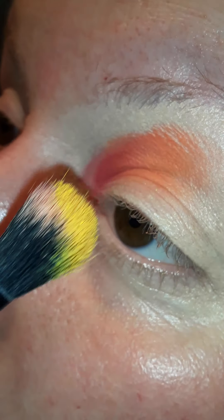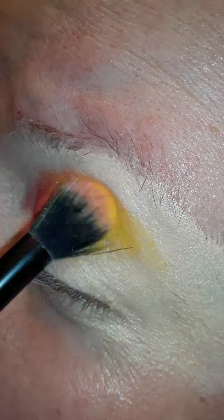Kind of blend the red and the orange together just a little bit. I'm dusting off the brush as I go with a towel. I'm going with the shade called Soul — it's a really pretty yellow shade. We'll go in on that orange just a little bit there.